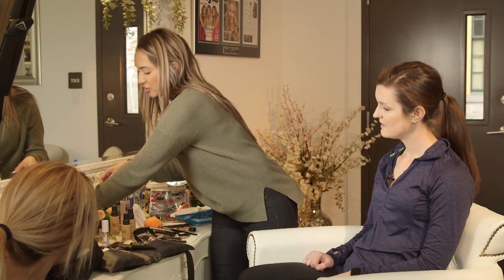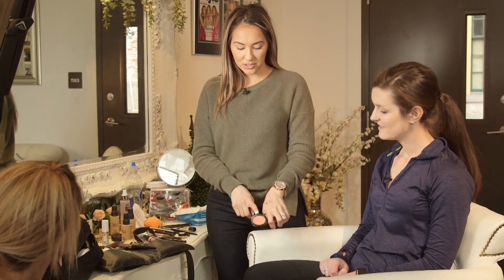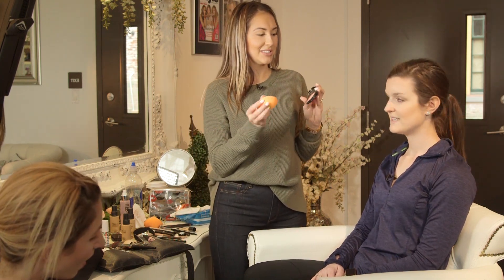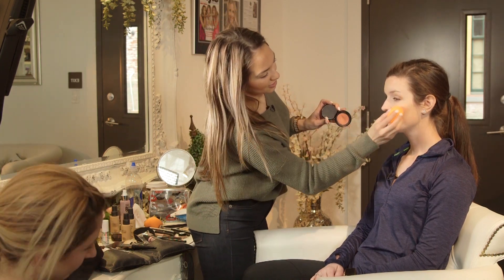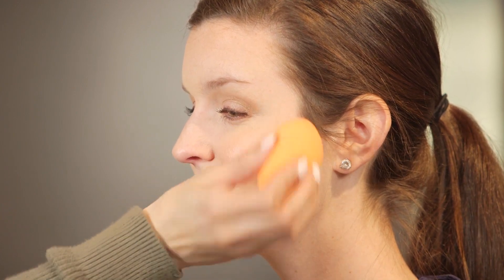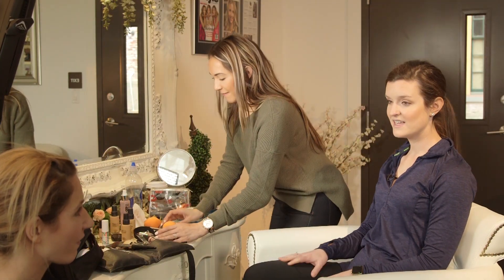The only thing I'm going to change is just the blush. She could get away with the one I used on you, but it's bright. I think this more subtle peach one will look really pretty with your eyes. It's called Fresh Melon — such a happy name. You just pop it right on the apples of the cheeks. This is nice because you can add it throughout the day. If it starts wearing away, you just pack it on. It looks so fresh and pretty.